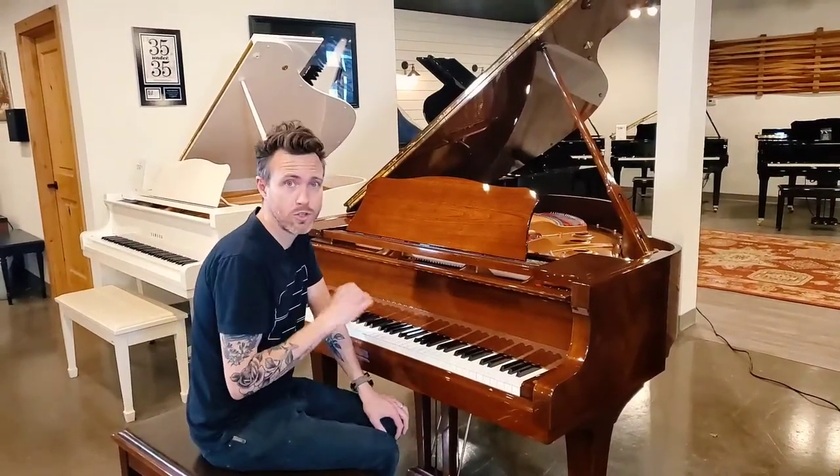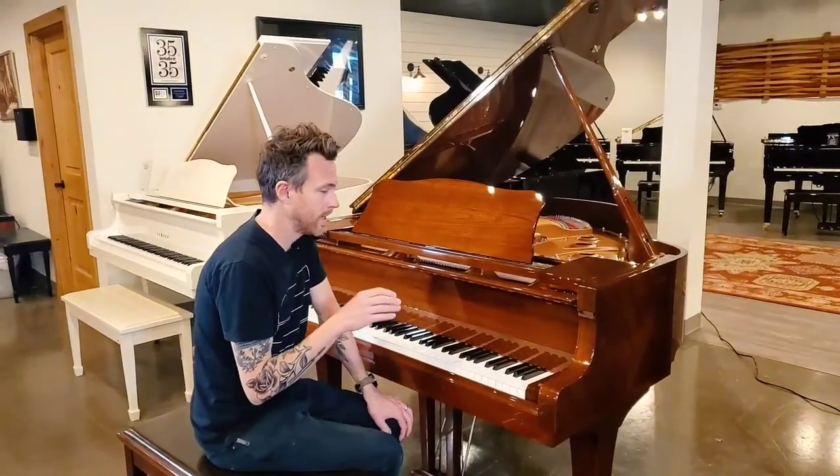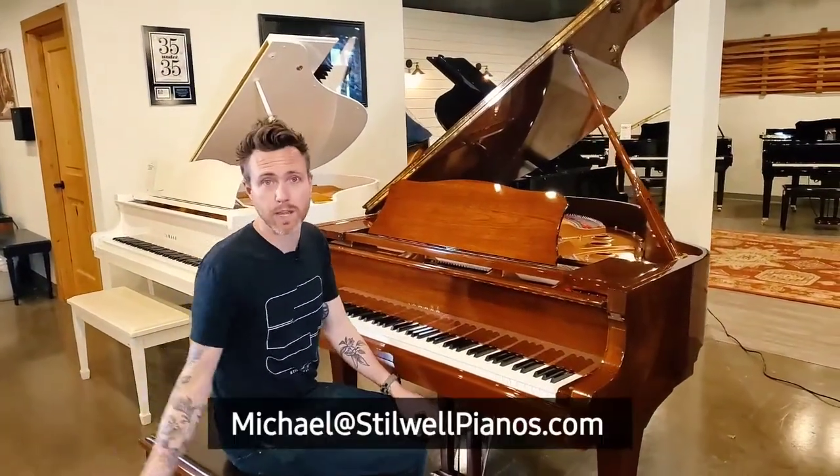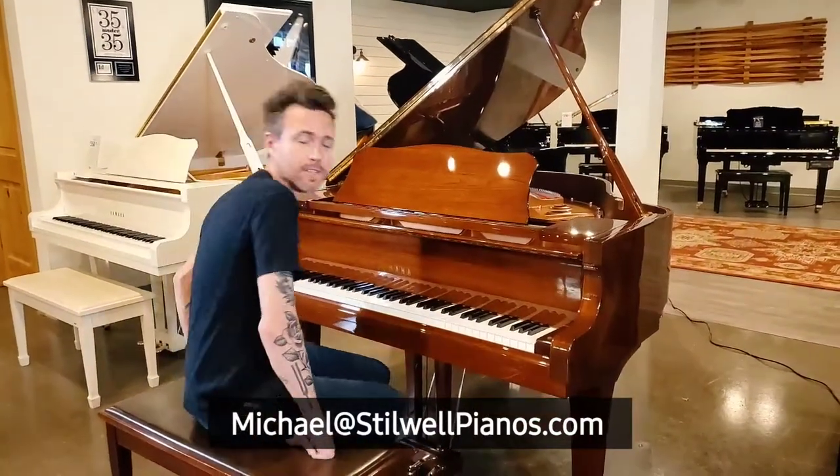I just played it — it sounds super clean, super pure, but I'll play it again for you. If you guys have any questions about this particular piano or any other piano in our store, always feel free to shoot me an email at michael@stilwellpianos.com. Thanks for watching, guys.